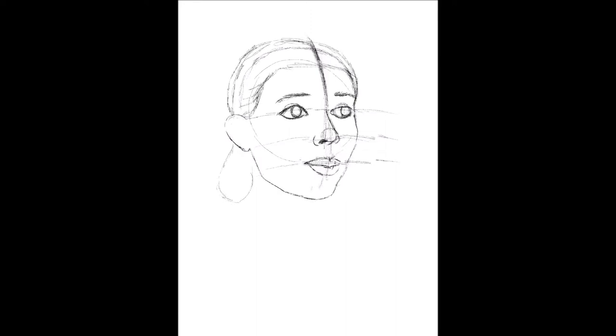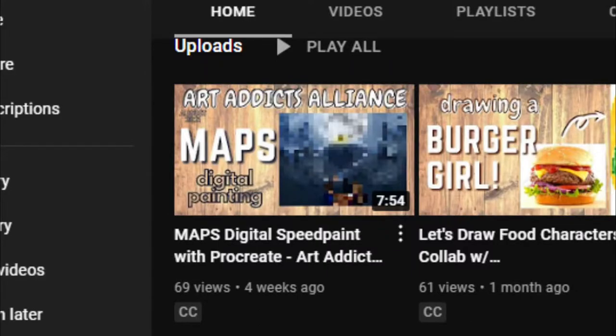Hi there, my name is Dee and thank you for clicking on my video. Today is the third Friday of the month which means it's Art Addicts Alliance upload day. It does not seem like a month since my last upload, but here we are.